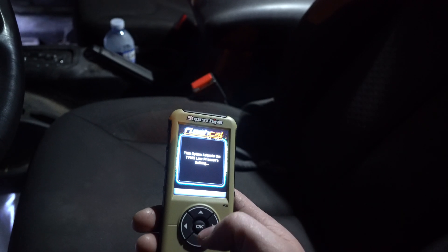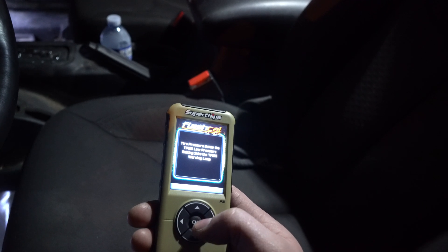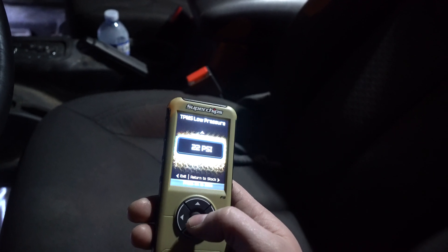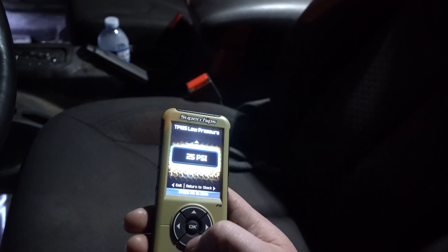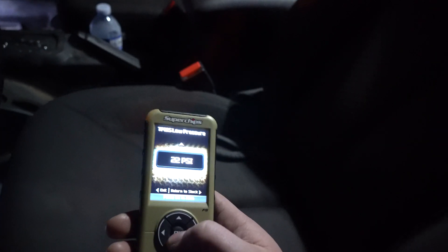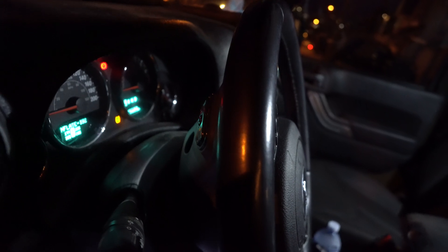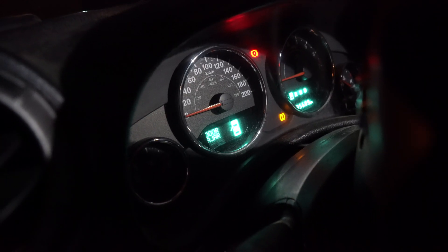You can also set the TPMS threshold — set what minimum PSI you want. I usually air the Jeep down to 20, but the lowest you can go is 22. So you can raise it or lower it down to 22. I'll leave that up to you. Updated. I don't know if my light's going to go out — I think it was already at 22 so the light might not change. I do have one tire that's a little lower than the rest right now, so that's why.